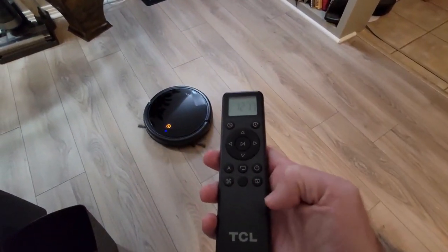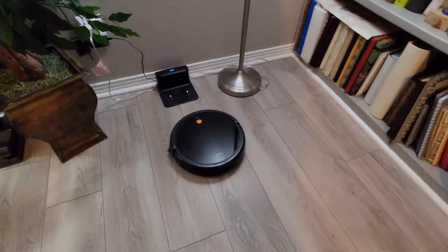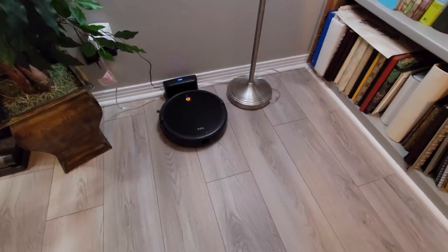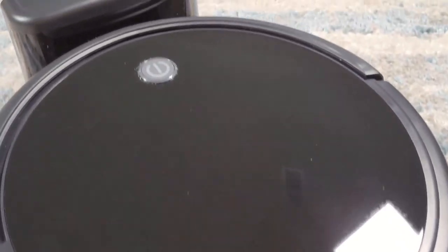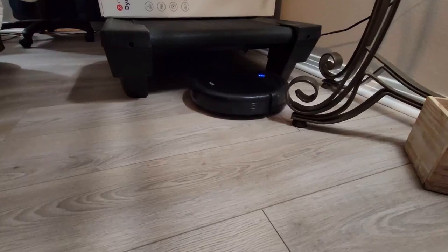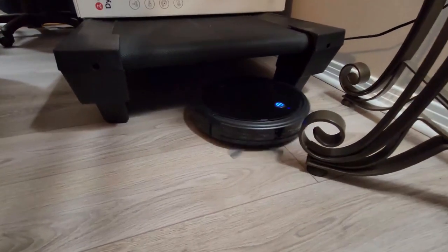The TCL Suiva 2000 is priced right above $200. While it does have a few things going for it that other random navigation robots do not, I would say wait for this to go on sale before picking one up. If you need something bigger and more advanced, TCL will be coming out with their new 6000 series of smart robot vacuums with LiDAR and even an auto-empty dock. TCL is new to the robot vacuum market, so I still think they have a few growing pains to work out. As long as you know what to expect with random navigation robots, the Suiva 2000 from TCL should do the job just fine. Drop a comment below and let me know what you think. I appreciate you watching — take it easy everyone, bye bye.